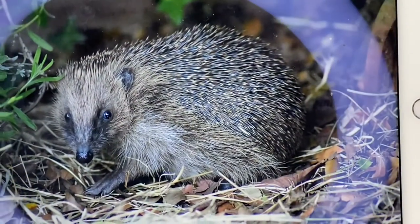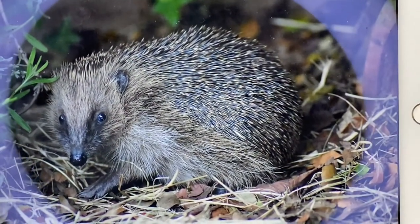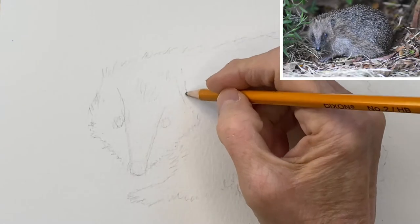Hey everyone, today we're going to paint this little hedgehog. This is a photo from one of my subscribers, and this hedgehog lives in her garden.